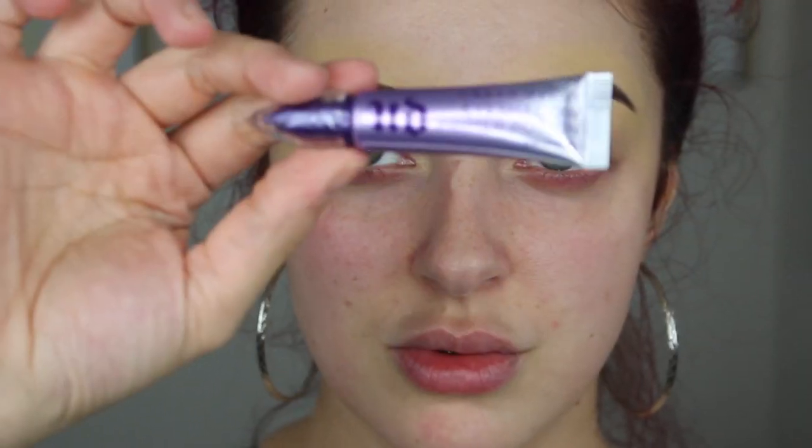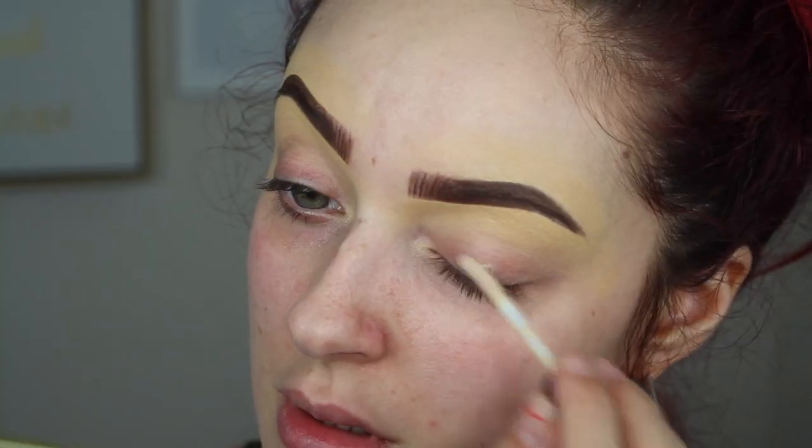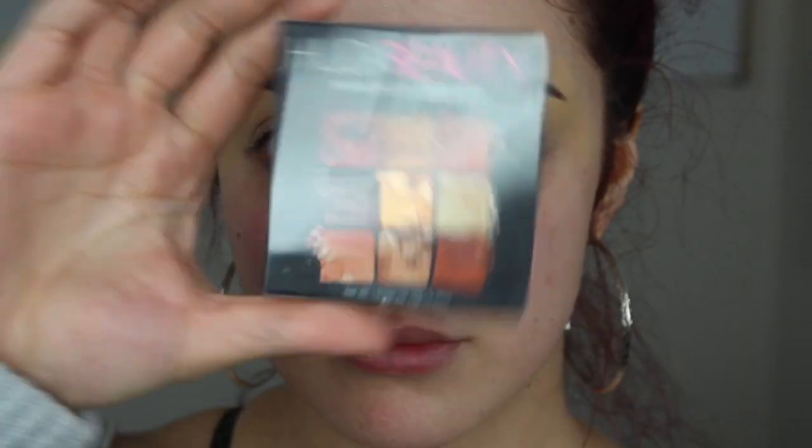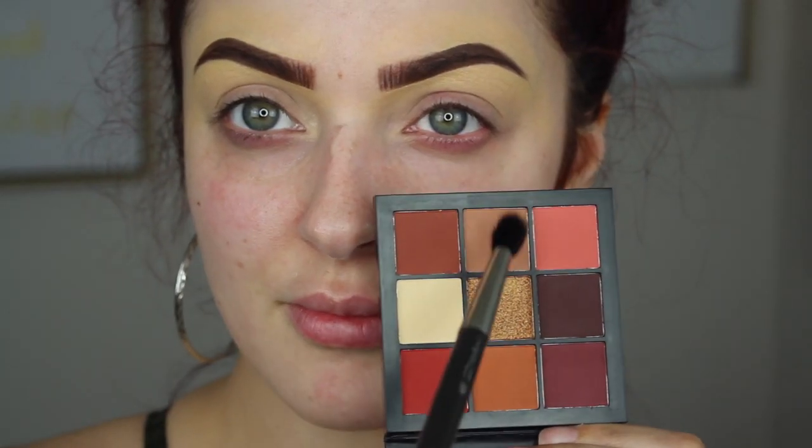There will be an in-depth eyebrow tutorial coming soon! Then I'm taking the Urban Decay Original Primer Potion and priming my eyes with that. Now on to the main event.